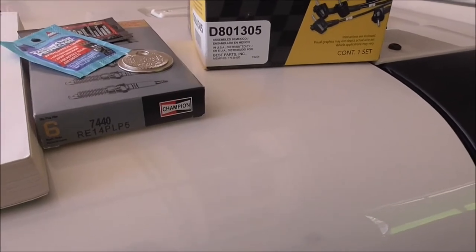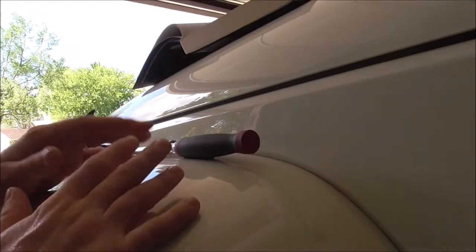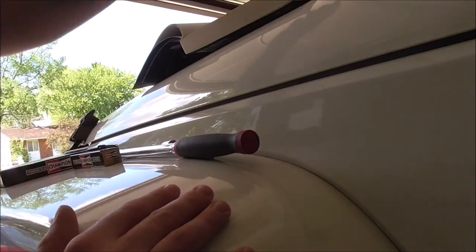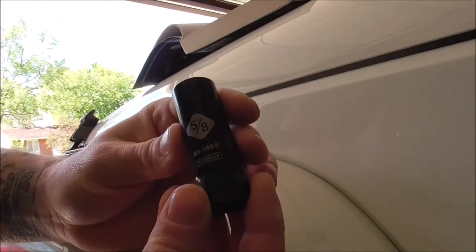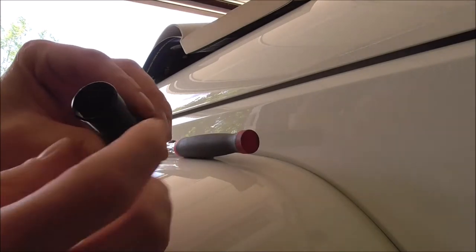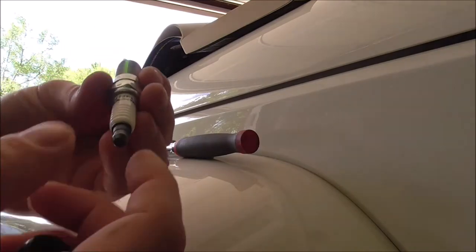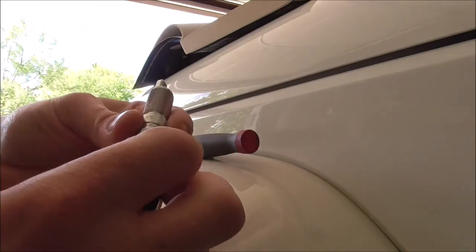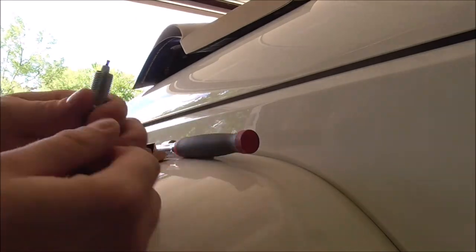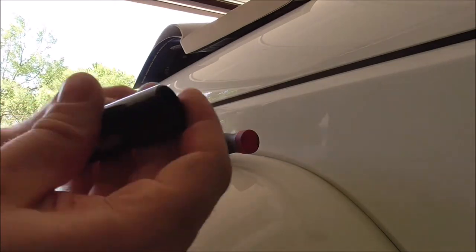I'm going to grab the socket and spark plug socket. I figured I'll walk through the tools I'm going to use. I've got a 5/8 spark plug socket that came with my Stanley socket set. The only difference is it has a rubber grommet inside, so when you go to loosen the spark plug, the tip gets sucked into the rubber piece and pulls it out easier. Make sure you have the right socket — for this particular vehicle it's going to be the 5/8.